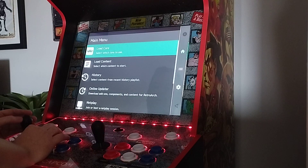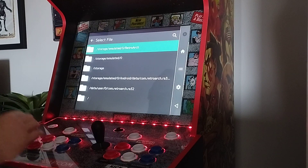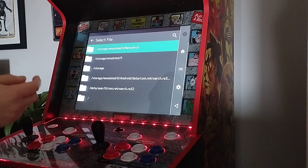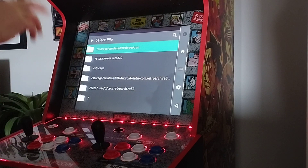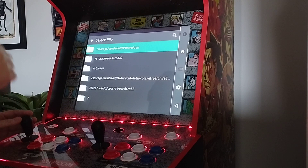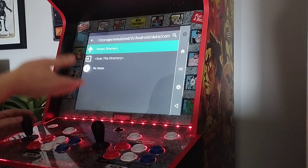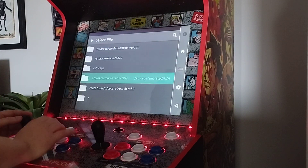To get your ROMs in, scroll to Import Content and click Scan Directory. For some reason Android 10 doesn't like seeing external SD cards, so you have to put your ROMs on the internal storage. When you're in the file system, drag your ROMs into the RetroArch folder — there's a folder called File, so just put mine in there. Click Scan This Directory and it'll scan your ROMs automatically.